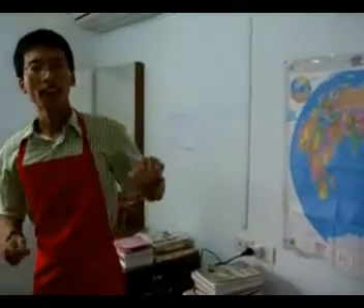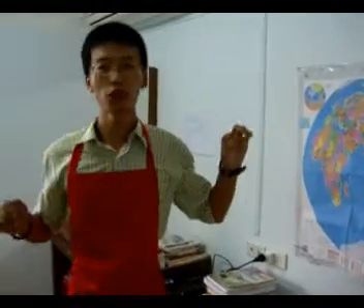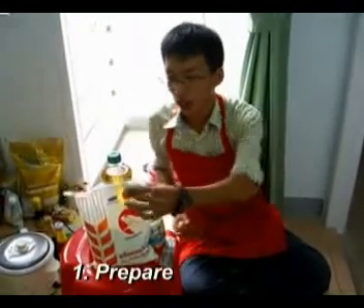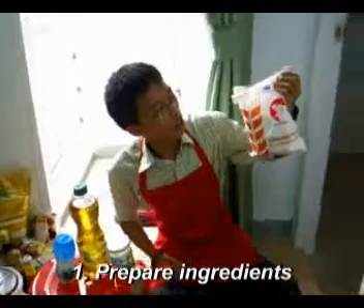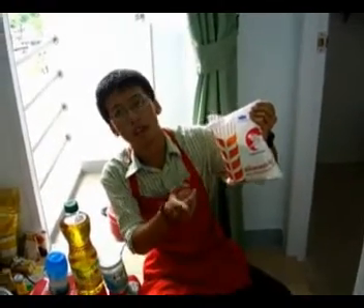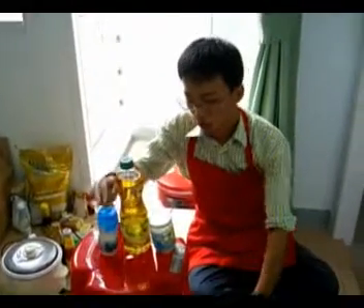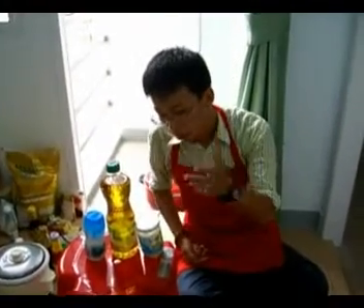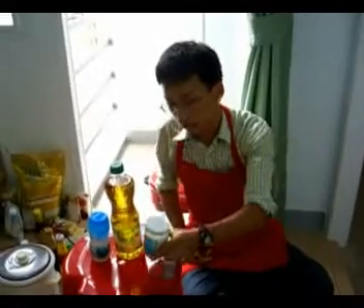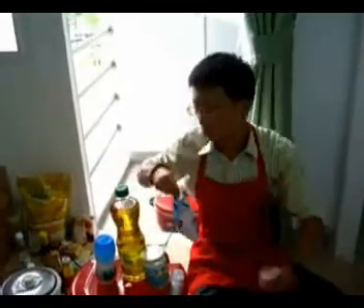Today I'm going to teach you how to make Chinese traditional food: ma hua. You've got some ingredients here — this is flour powder, and you'll also need sugar. If you'd like to add some salt, that's okay, and if you want to add some sauce, that's also possible.